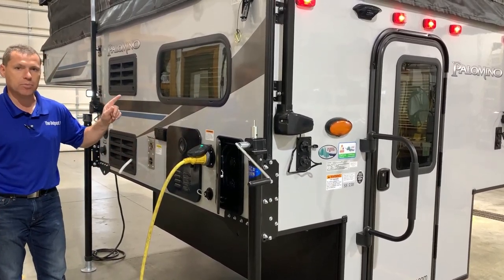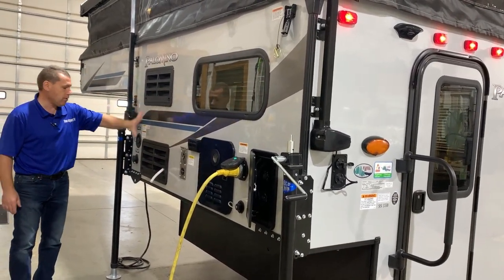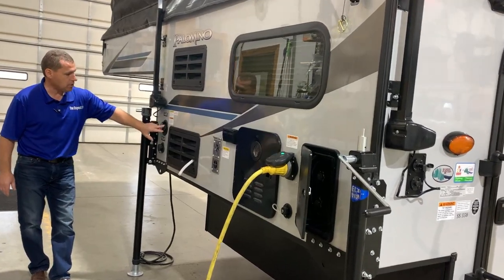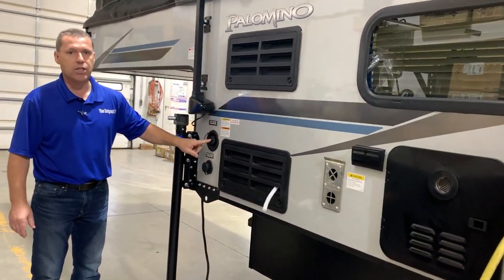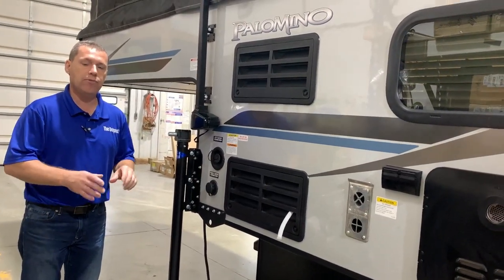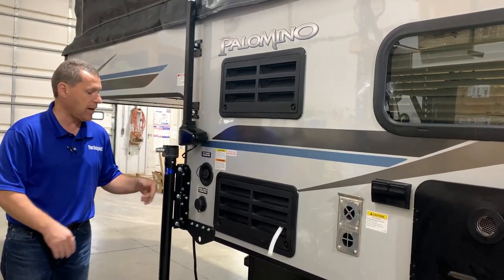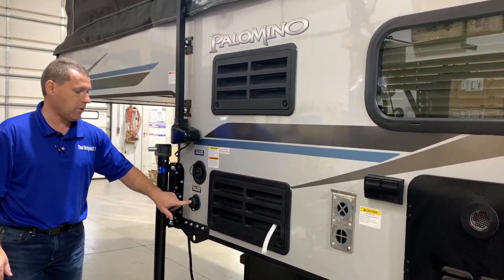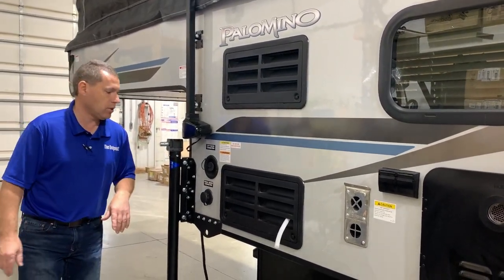You'll have the adjustments on the inside. Furnace vent and refrigerator vents are here, and then you have your city water and fresh water connection. Your fresh water connection is if you dry camp — you can fill your fresh water holding tank and turn on your water pump switch on the inside for your water supply. If you're at a campground, you can connect right to your city water connection here and get your water source like that.